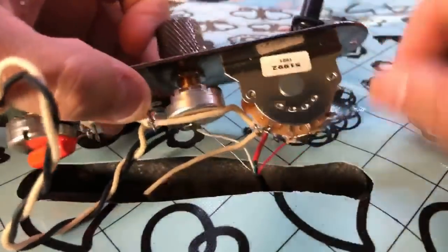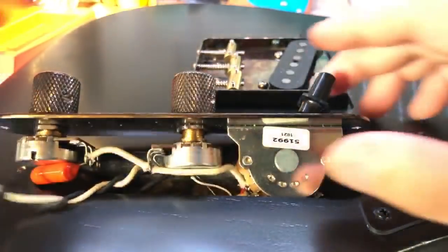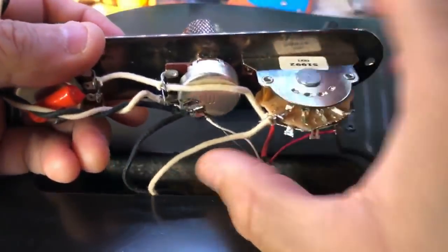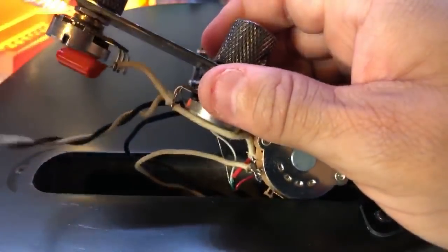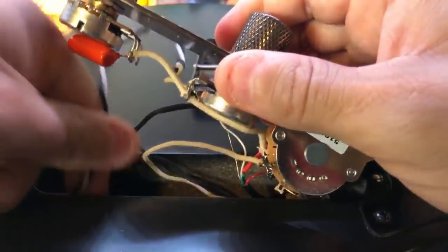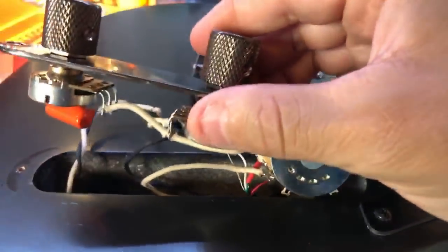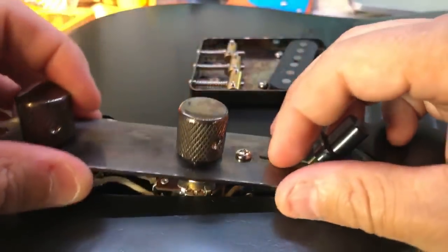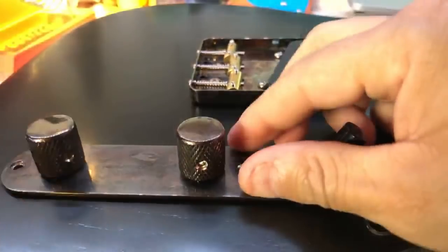I need to make sure the ground wire for that pickup doesn't touch anything in there, so we'd probably throw some insulation around that area — we don't want the ground wire touching against the switch. It's probably okay, but probably okay is not good enough for me. Also notice there's no shielding in the control cavity — there's no need to shield your control cavity if you don't need those extra square inches of shielding.